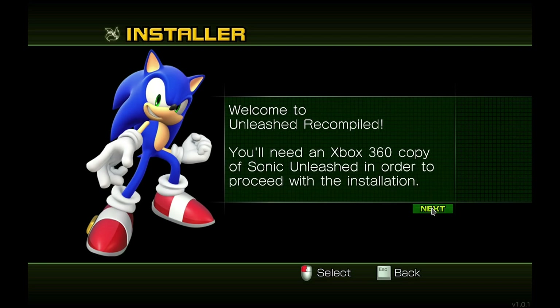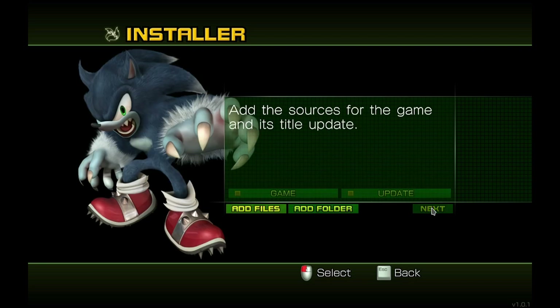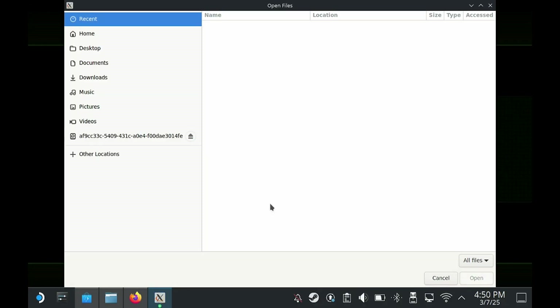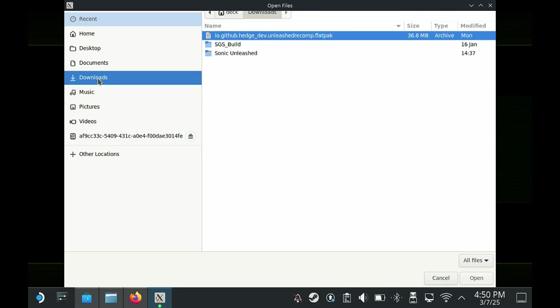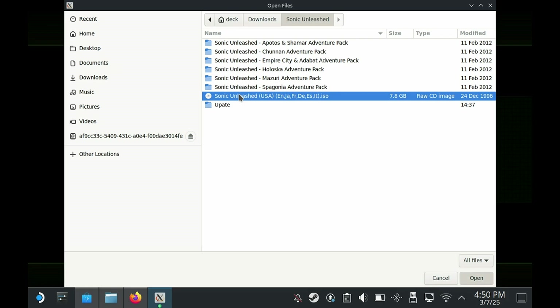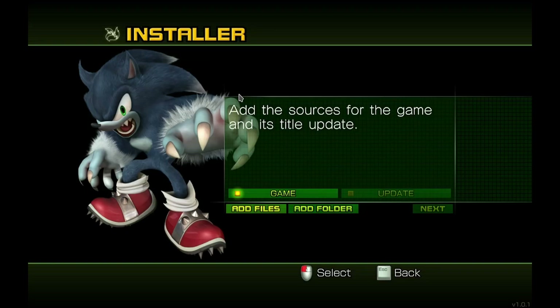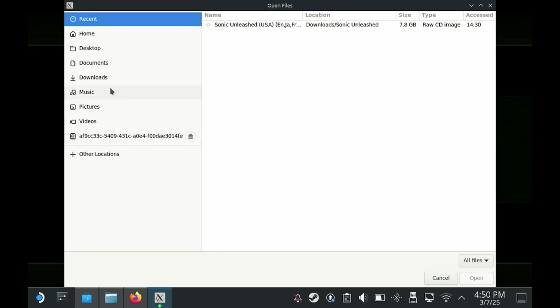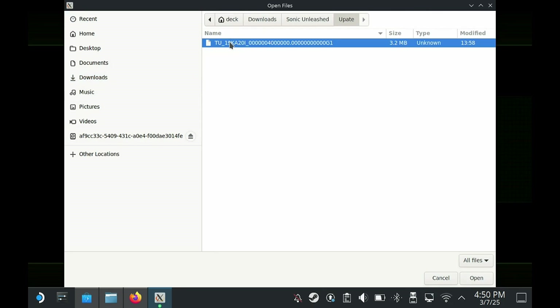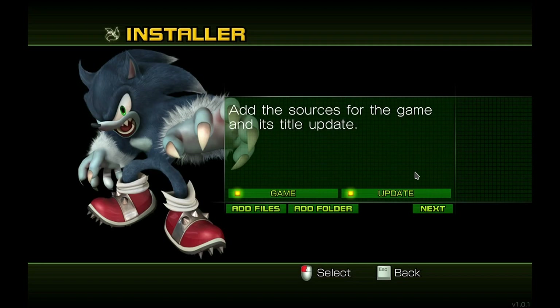Select Next, then Next again. Now we need to find the game and the update. Click on Add Files and locate the game — for me it is in the Downloads folder. Select the ISO file. We need to do the same for the update as well, since we can't proceed without it. Locate the update file and now we can click Next.